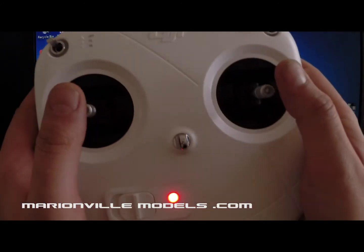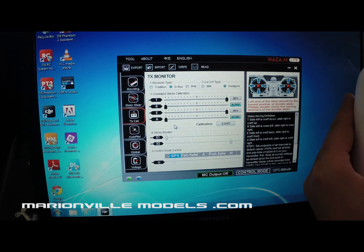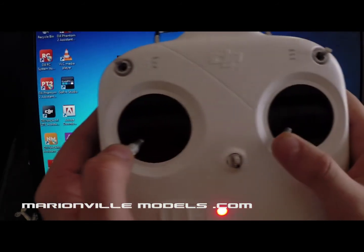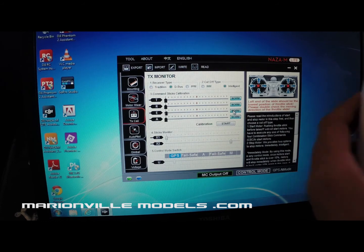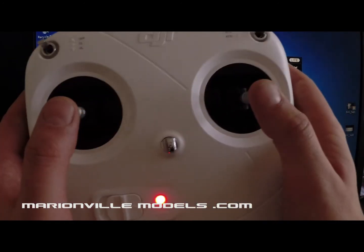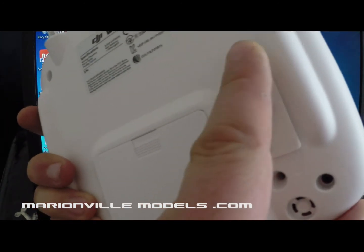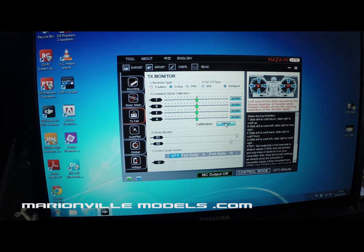The easy way to check: if you push both sticks down into the left-hand corner, all the cursors should be on the left-hand side. You'll see two of them are actually on the wrong side, so we reverse those channels. Now if I put both sticks to the bottom left-hand corner, you'll see all the cursors are going over to the left-hand side — that means they're all throwing in the correct direction. Next we're going to start the calibration. Click on start and then simply rotate the sticks in a circular direction. If your transmitter has the lever on the back, move it all the way over and back to calibrate the X1 channel, then we finish there.